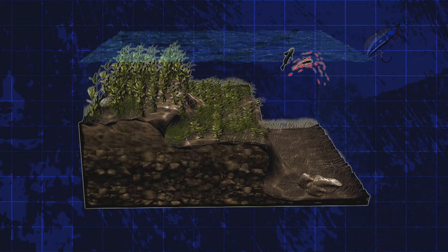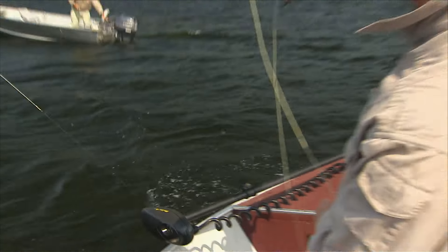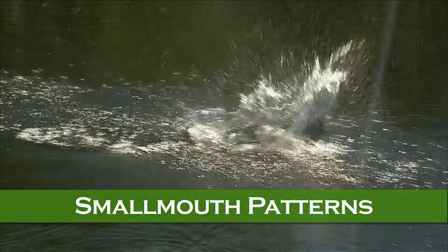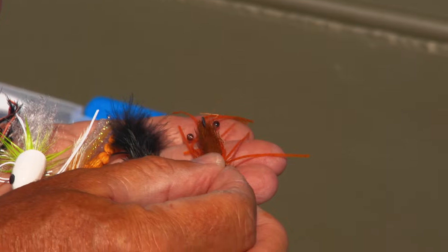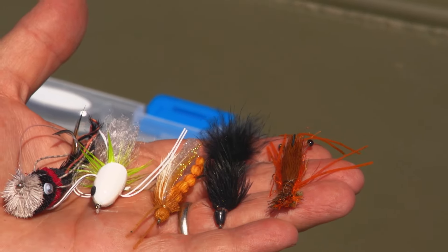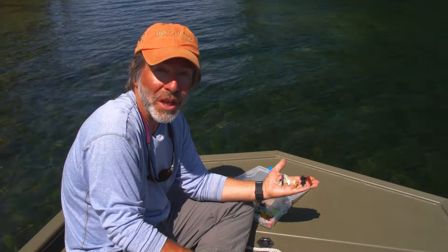If you see minnows jumping from the water, that's a pretty good indication they're being chased by predators like bass. Switch to a streamer fly that imitates a minnow, roughly the same size and shape as what you saw, and cast right into where you saw the minnows jump. For smallmouth bass, you don't need a wide variety of flies. First and foremost is some sort of crayfish imitation — weighted, gets down near the bottom, fished with twitches or by sinking. One of the most popular flies for smallmouth is a black woolly bugger, which imitates helgramites, crayfish, baitfish, or leeches.